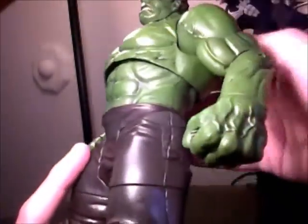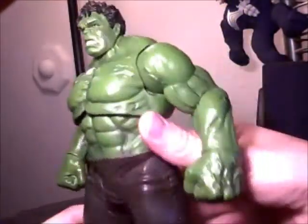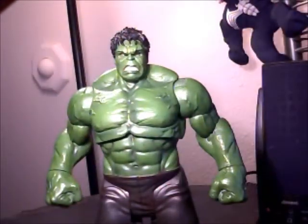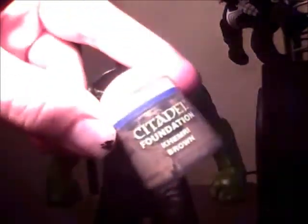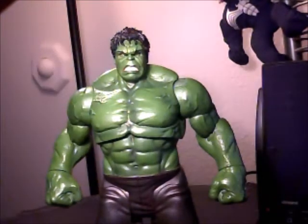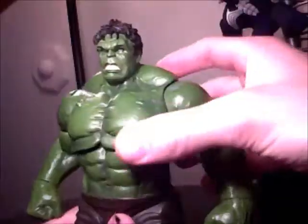Marvel Legends Hasbro today still hasn't gotten up to Toy Biz standards of the way they paint washed and everything. Sculpt-wise I think this figure is a very good visual representation of how Hulk would generally look. In the movie he wears lighter colored pants — more of a tan color. I believe if I can remember correctly, he actually had these darker pants during the final battle.